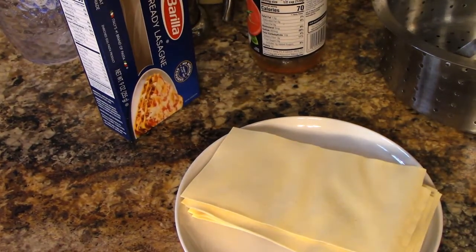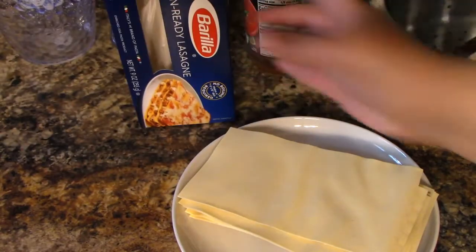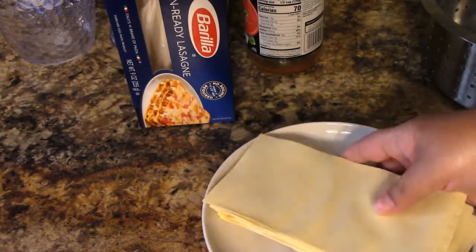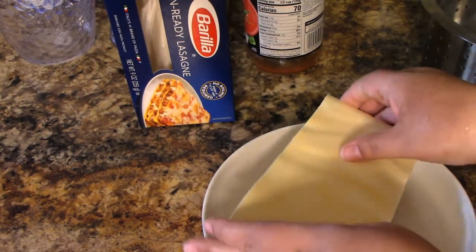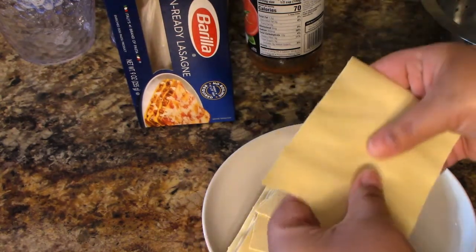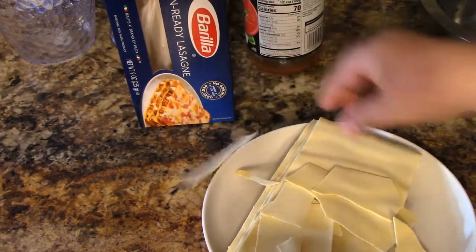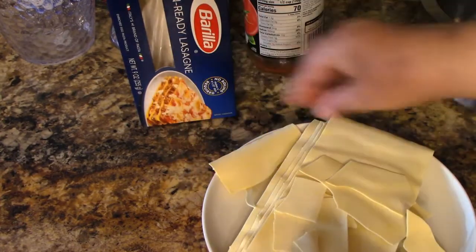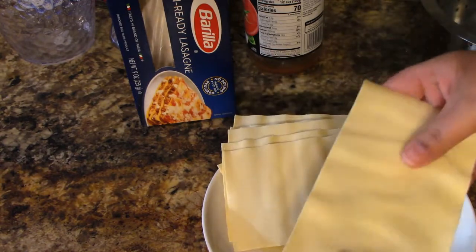So I have a problem — I don't have spaghetti. All I have are these lasagna noodles. I don't want to make lasagna, so I'm going to experiment. I'm going to break these up, one noodle at a time, into pieces and put them in the boiling water.